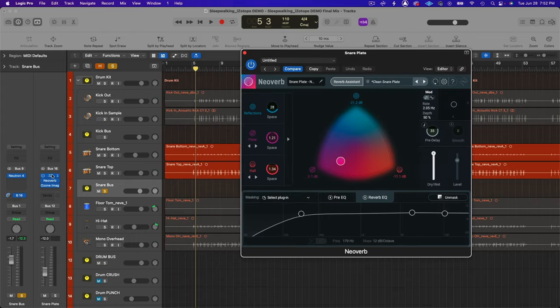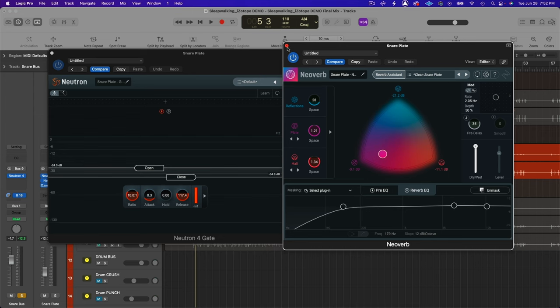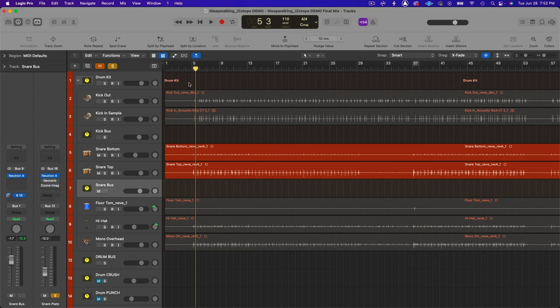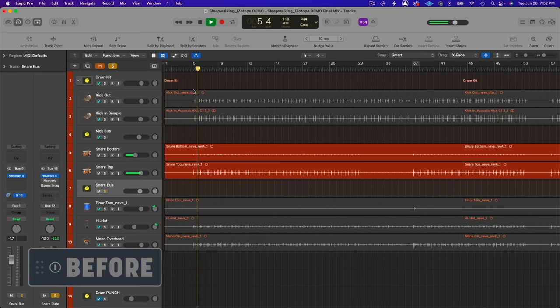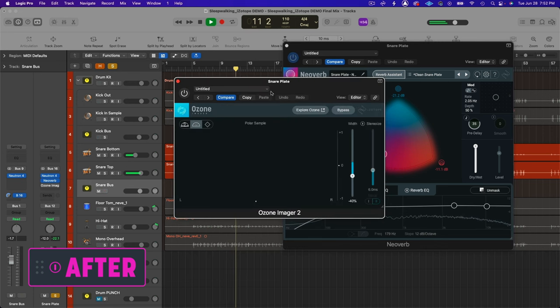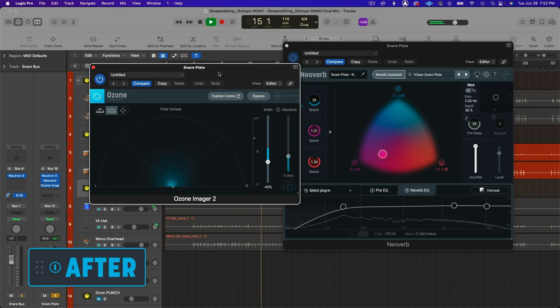The only other thing I did was add a send effect — a snare plate using NeoVerb, but also the gate in Neutron — so we're only getting reverb on the snare hits and not on any other drums or cymbals bleeding through. I'll also use Imager to narrow the stereo image of the reverb a little bit. In context with some of the other parallel buses, the reverb is actually a little more subtle.